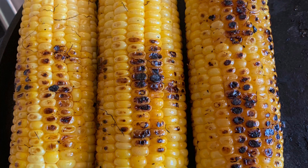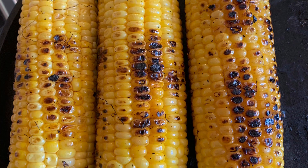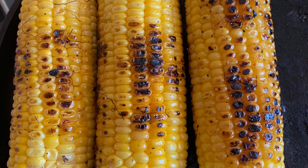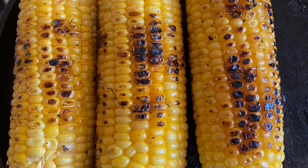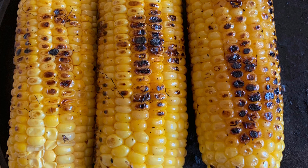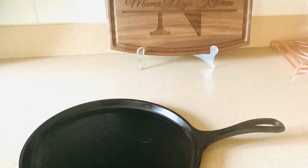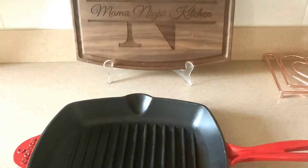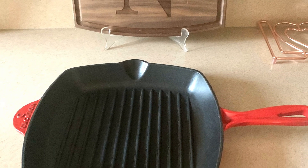But if you do not have a grill, I'm going to show you another way you can quickly and easily roast your vegetables and enjoy it. All you need is a cast iron pan. You have that on the stove top and you can grill away, you can roast away.